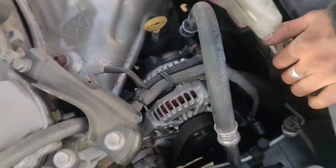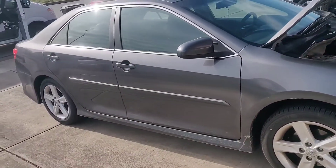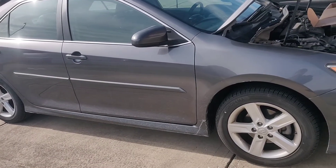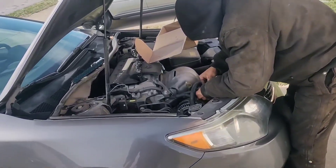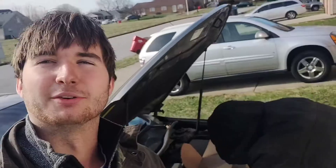After that, just put this bolt on and you're good to go. As I said before, this is a four-cylinder Toyota Camry — almost all the years are the same, even down to 2003, 2002, and even some of the 90s models.